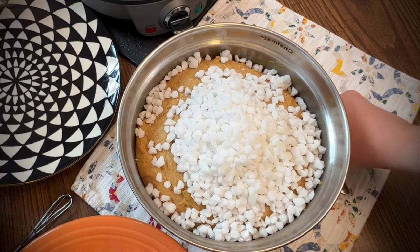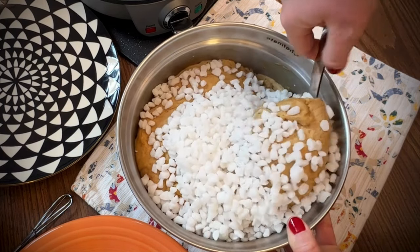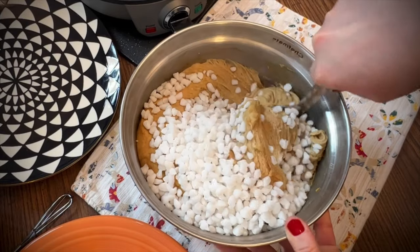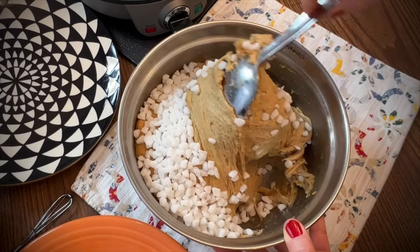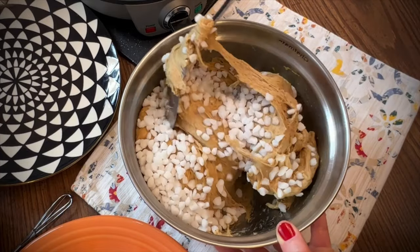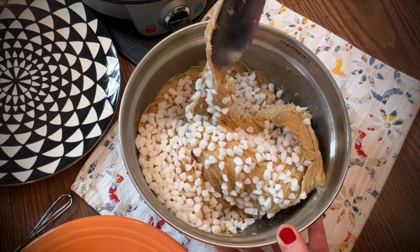Make sure to add the pearl sugar after the dough rises. If you add it before the dough rises, the sugar can dissolve, and we want it to hold its shape. The pearl sugar caramelizes as the waffles bake and makes a nice brown crunch on the outside.